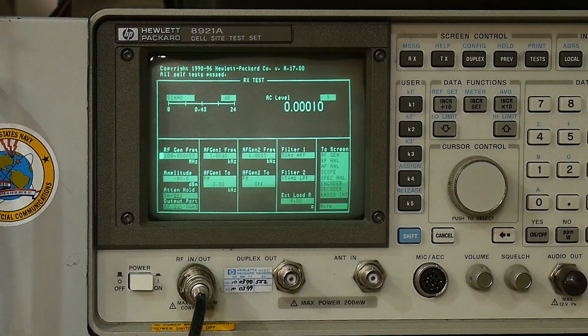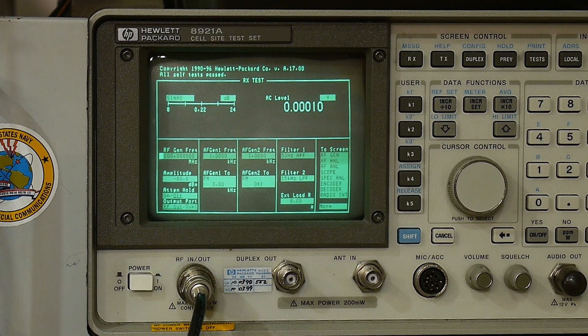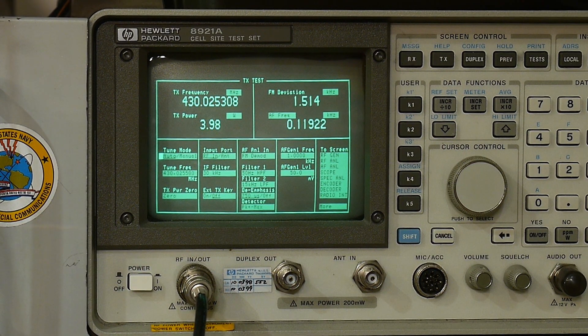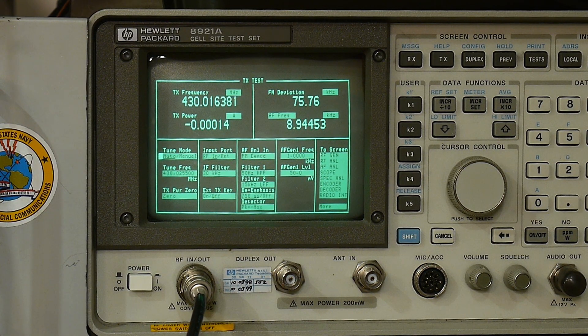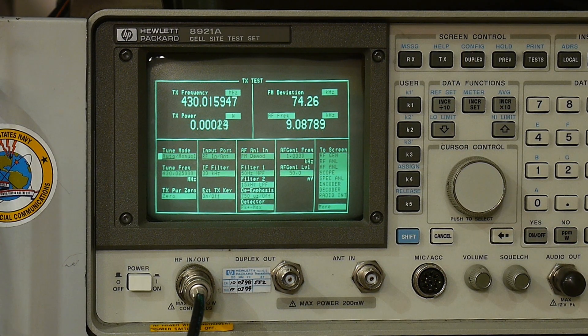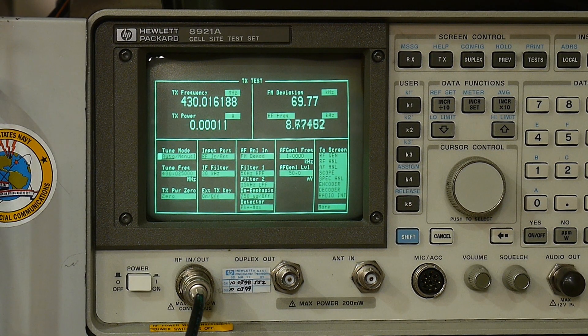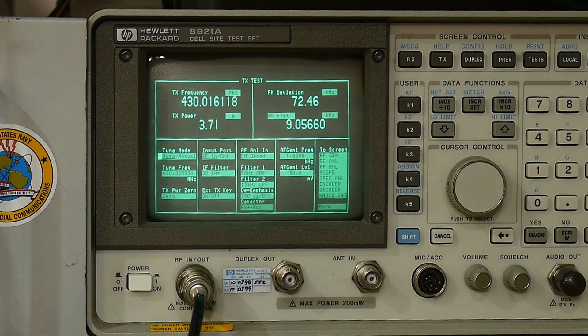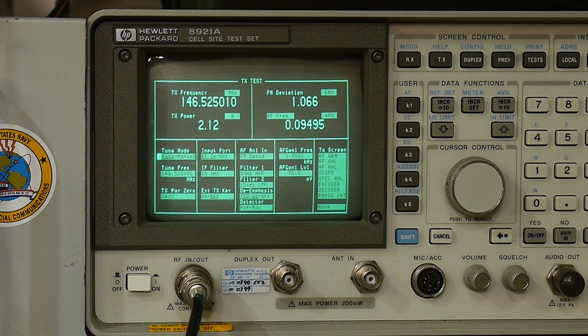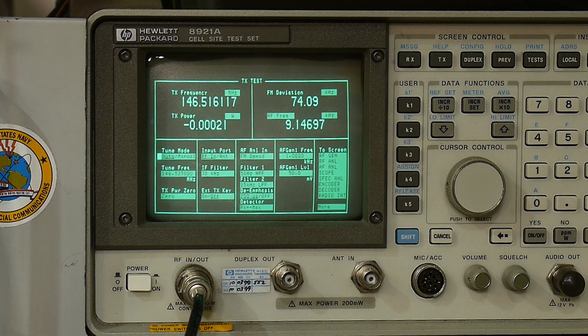Let's test the output power. On 440 MHz, high power is 2.4 watts — we'll call it 4 watts. Low power is 0.88 watts. Medium power is 2.17 watts. On 146 MHz, high power is 3.7 watts, low power is 0.86 watts, and mid power is 2 watts. So call it roughly 0.8, 2, and 4 watts — that's about what the power is on this thing.